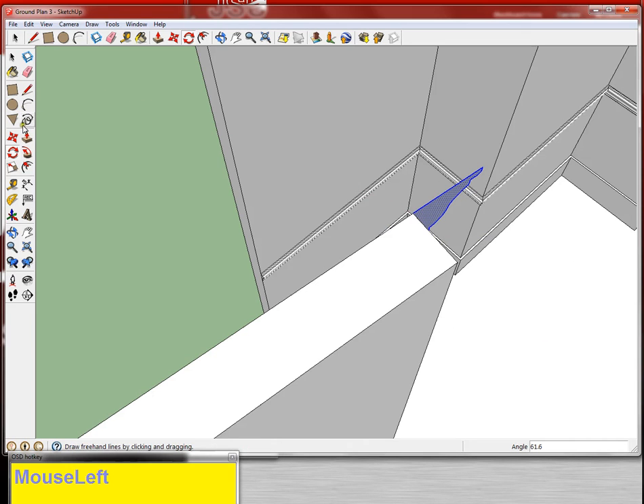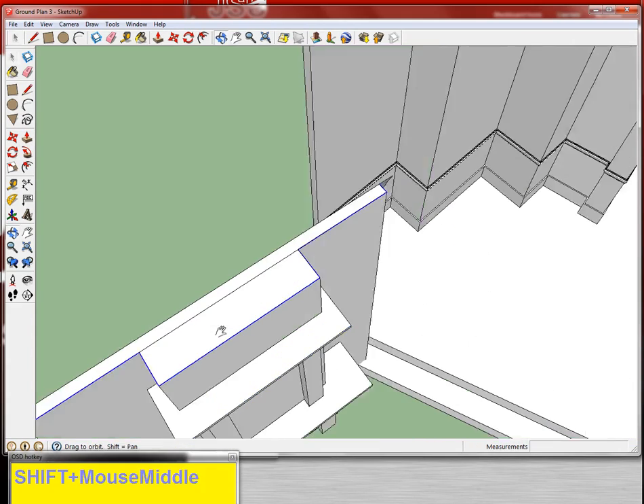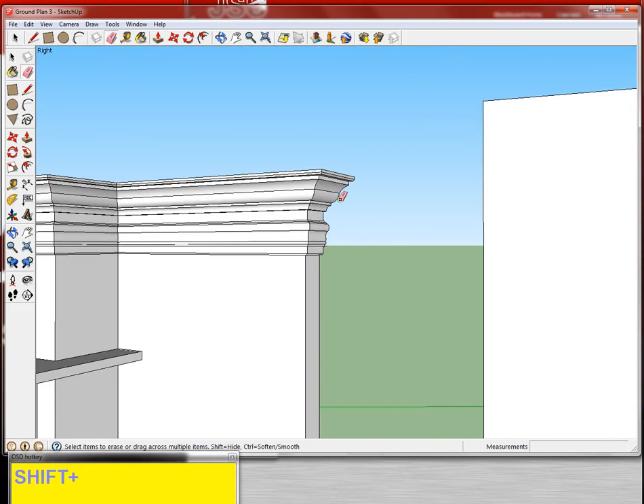As I showed you in the last video, it's pretty easy to make a weird surface if you're not using the original drum item. So it's like my line-following tool — eraser, hide.